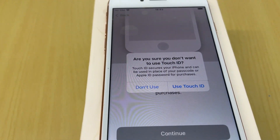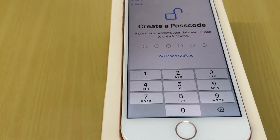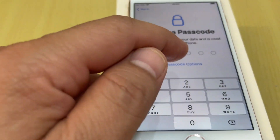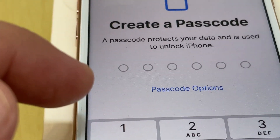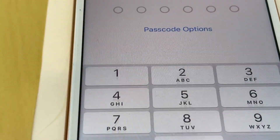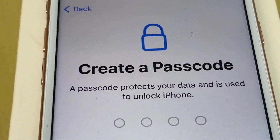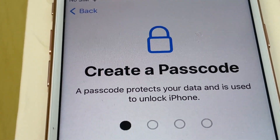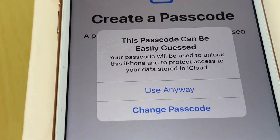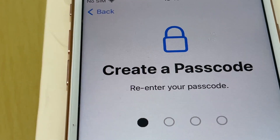It asks are you sure — I choose not to use Touch ID for now and proceed to create a passcode. I prefer four digits instead of six. Under passcode options, I select four-digit numeric code and enter the password, then re-enter it to confirm.